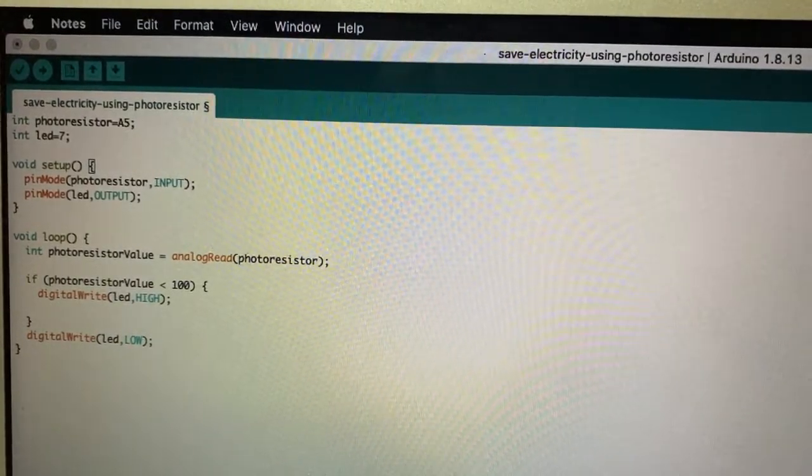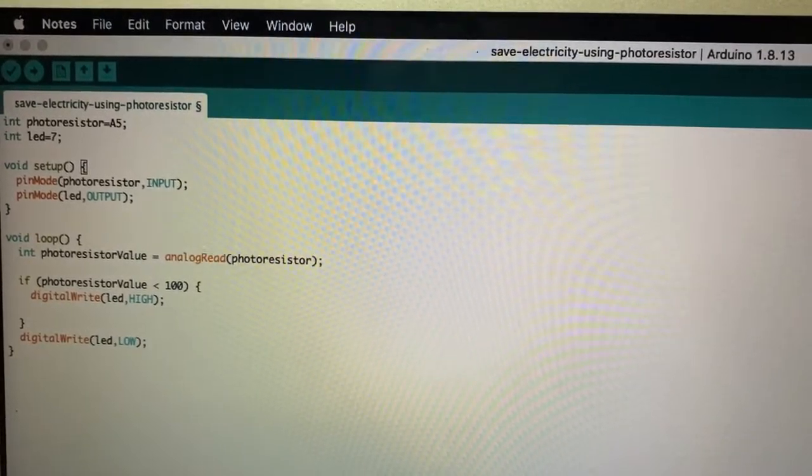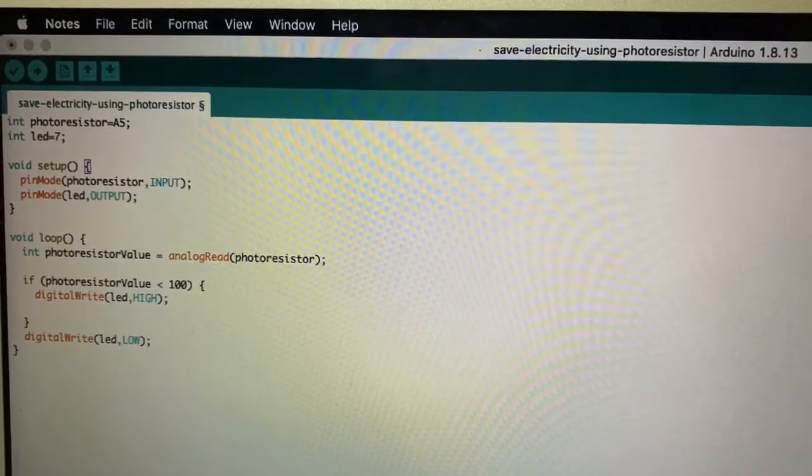This is the program which turns the LED on and off based on the photoresistor value. Thank you friends. If you liked my video, please click the like button and subscribe. Thank you.